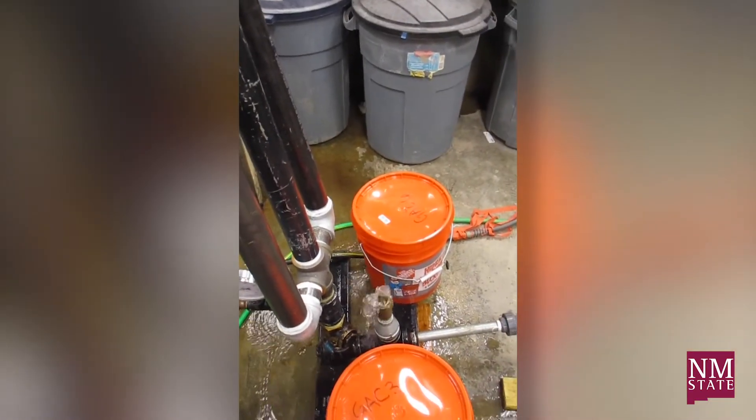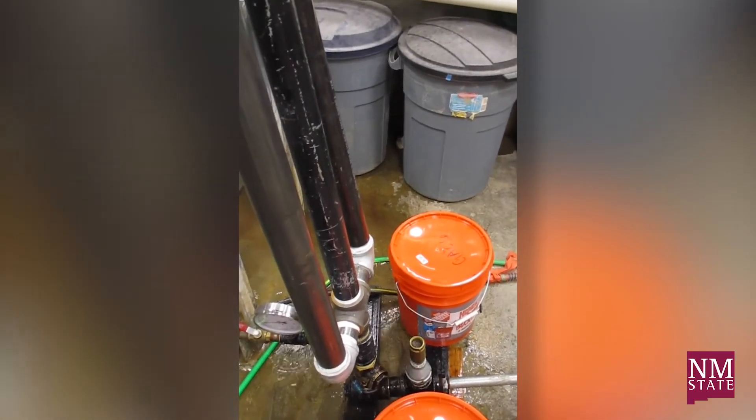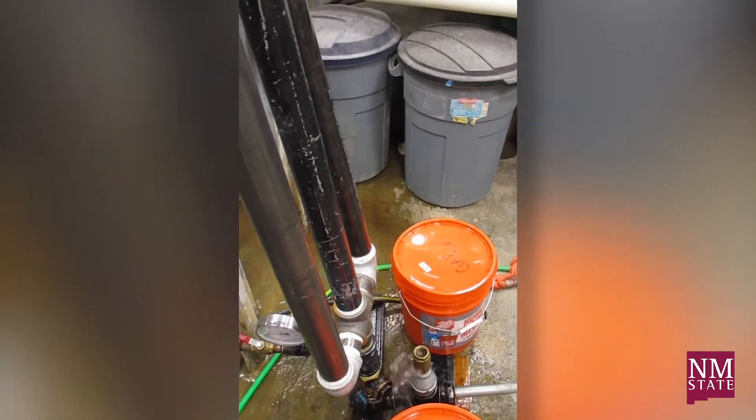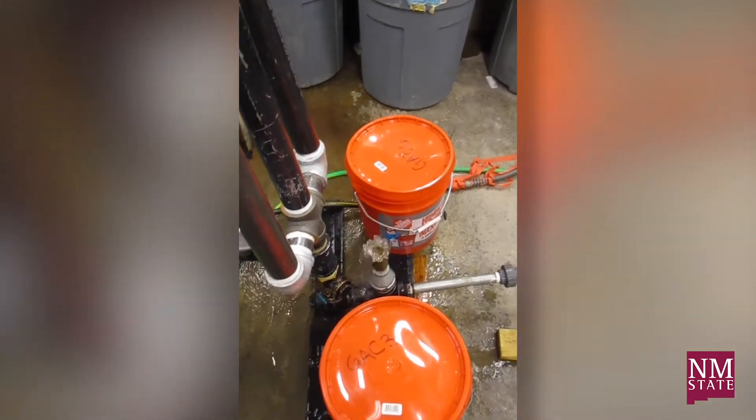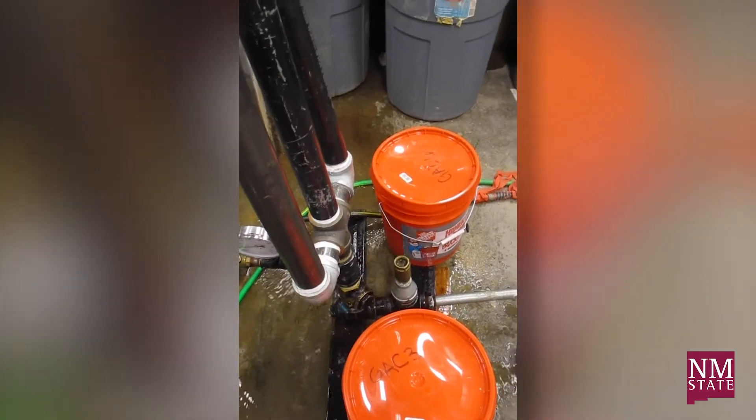Rumor or urban legend says there's one of these in Kenya that's been running for over a hundred years, which I would believe — because there's nothing to wear out except the metal in that valve, so it could run forever.